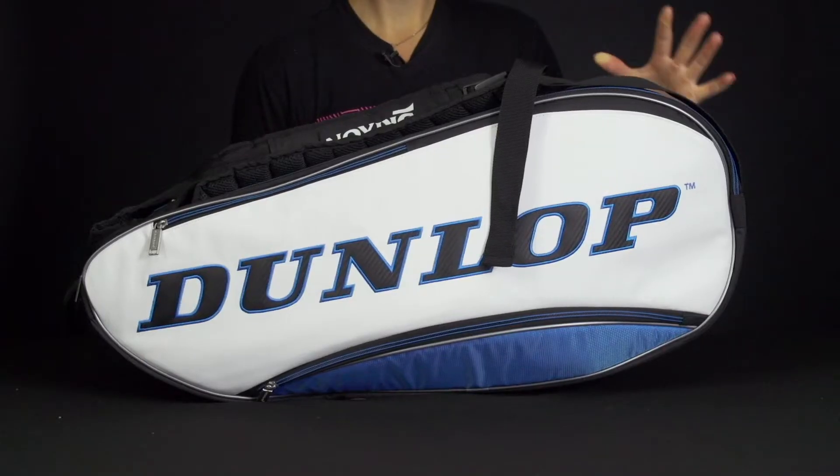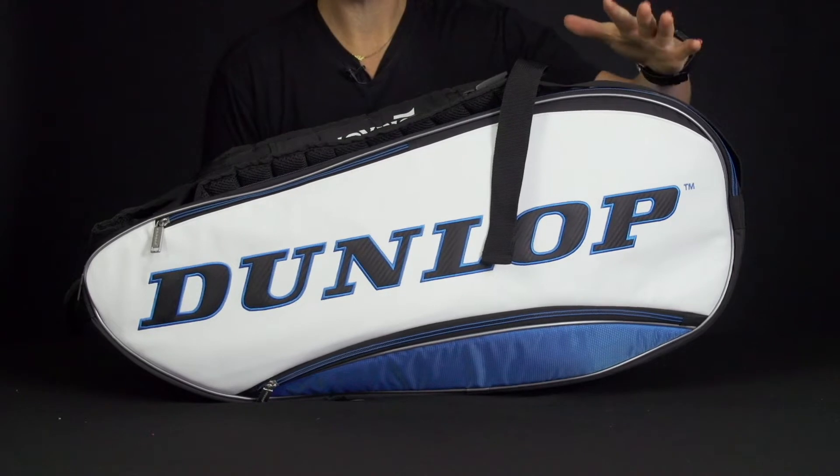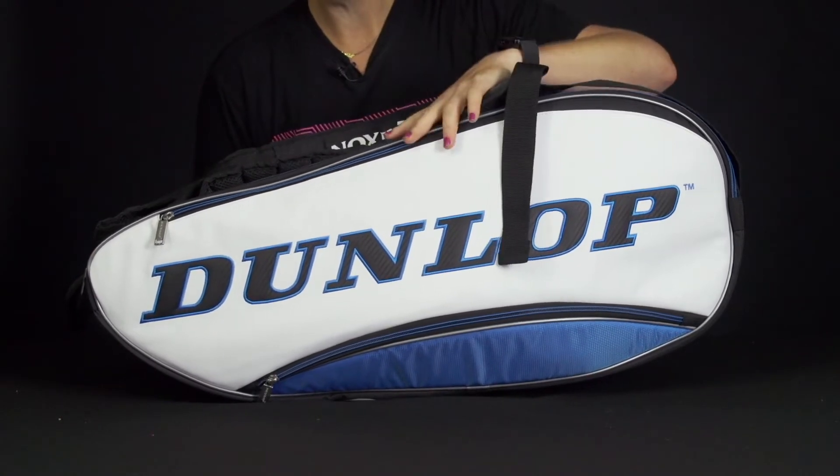Let's take a closer look at the Dunlop Srixon 8-Pack Tennis Bag. This brand continues to get more and more popular, especially after watching Kevin Anderson have such a great run at Wimbledon this year. Now these are the first Dunlop Srixon bags we've carried at Tennis Warehouse, so let's take a look at the features.